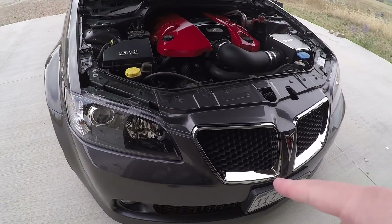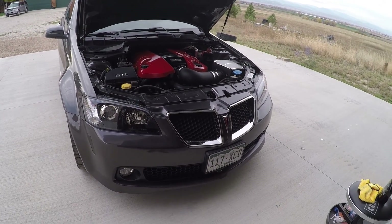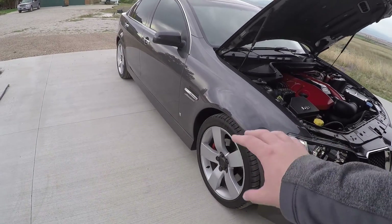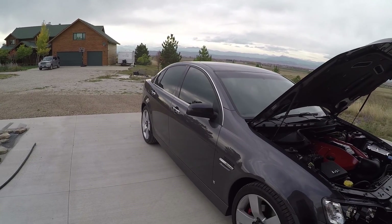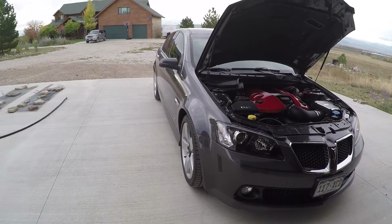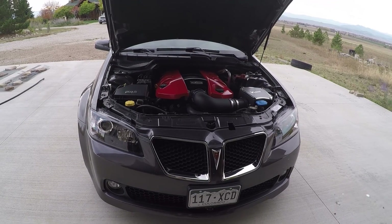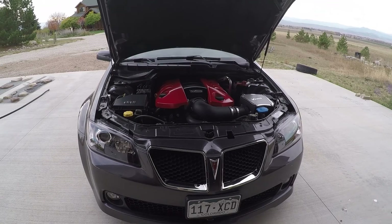Another little update I did is I took the Plasti Dip off my chrome surrounds on my grilles. I pulled the car out this morning and I was like, I don't know if I really like the look of it. That's why I did it in Plasti Dip first and not paint — just to see if I liked the blacked-out look. And since I don't have anything else blacked out, like wheels or around the trim, it's all bright aluminum chrome door handles. It didn't really fit. I will put the link in the description to the video — it's kind of an overview of how I did my Plasti Dip job.